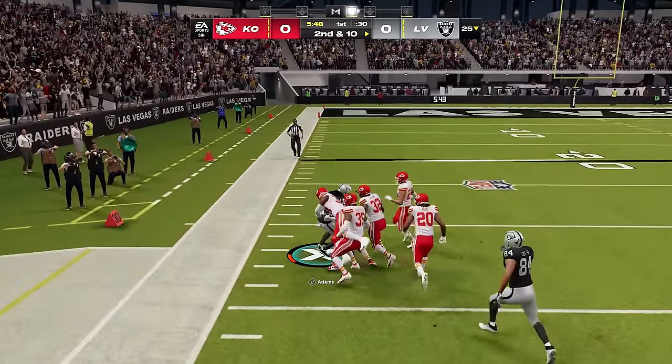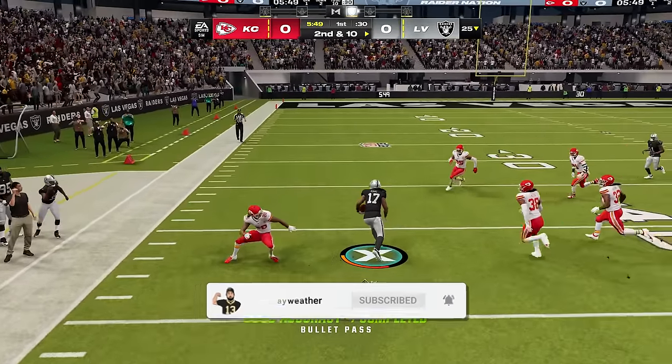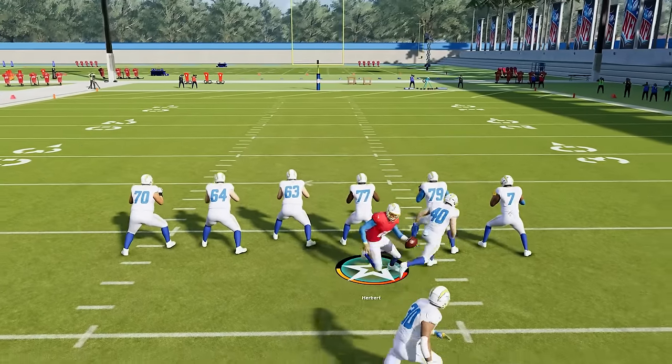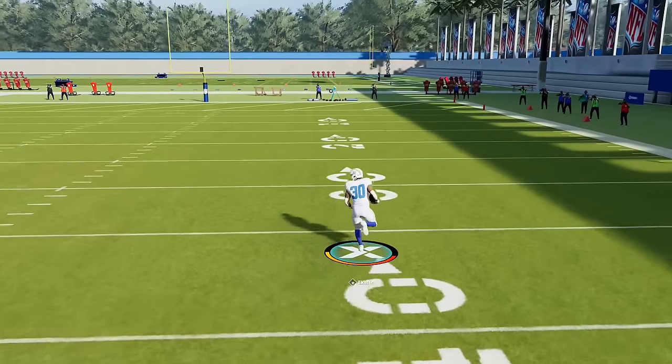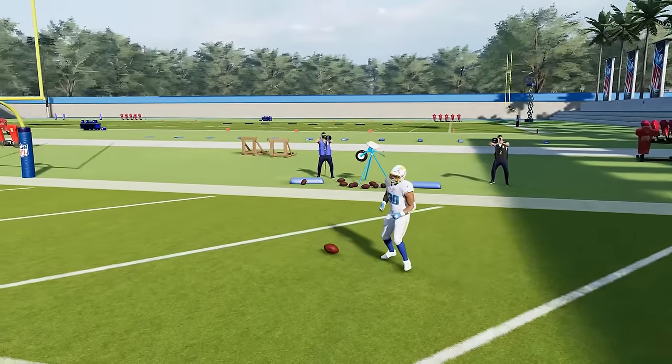If you want to always stay up to date on the latest and greatest Madden tips, join the family, subscribe, run our road to 1 million, and I'd love for you to be a part of the journey. So the first and most basic thing you need to know is the sprint button. It's the right trigger or the R2 button, depending on your system. This is going to have your player running at top speed.